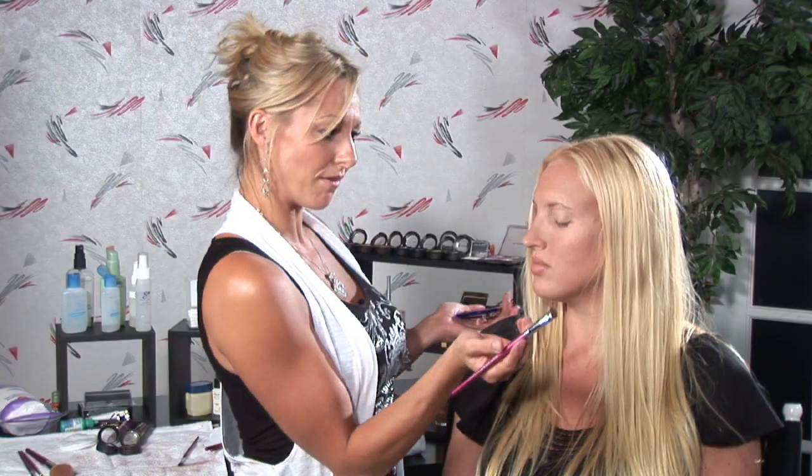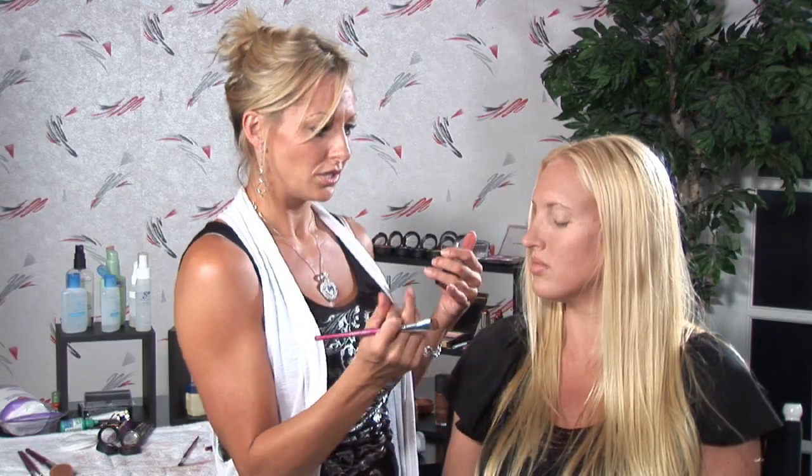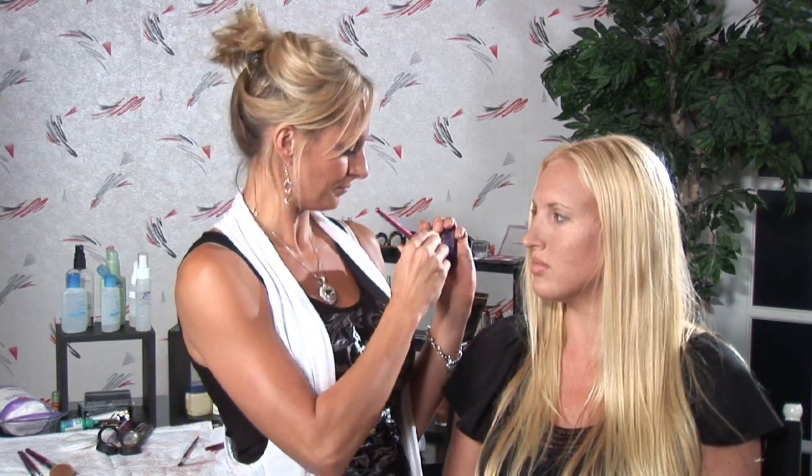It's going to act as your highlighter on the brow bone and your base on the lid. Once we have that, you can move on to your medium colored shade — I'm going to use this nice shimmery brown — and I'm going to put it all over her lid. I'm going to use my angled brush for this.